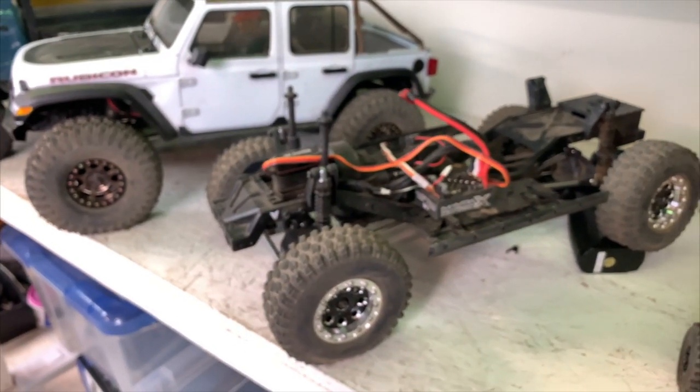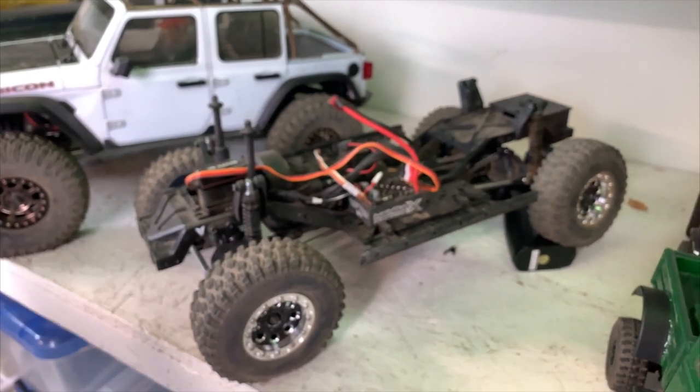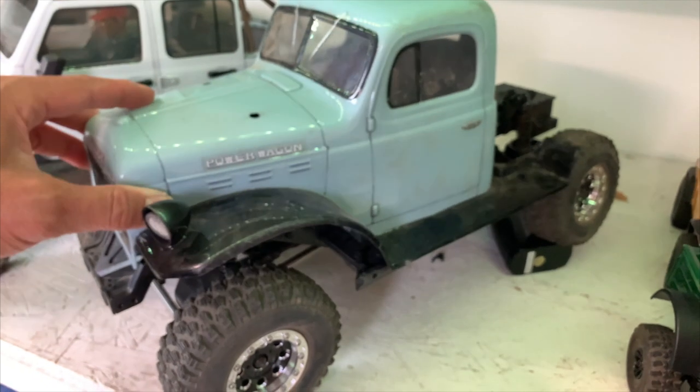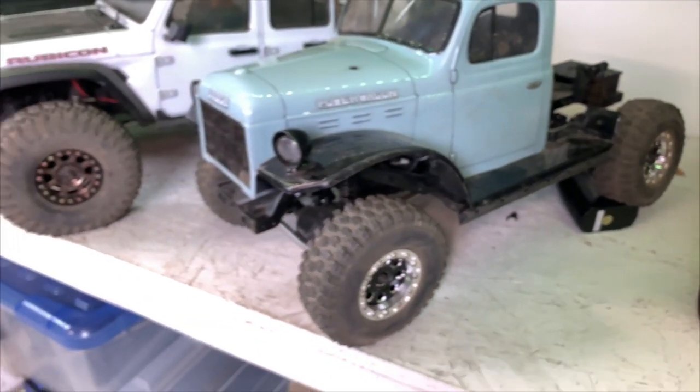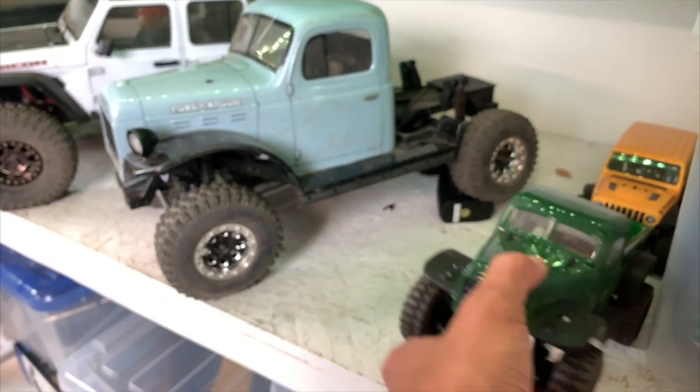This is one of our favorite vehicles — the Vanquish VS4-10 Pro. That 'Pro' part is important — not the Origin. The Origin is no good; the Pro fixed everything. Here it is as a belly dragger in a low CG format.